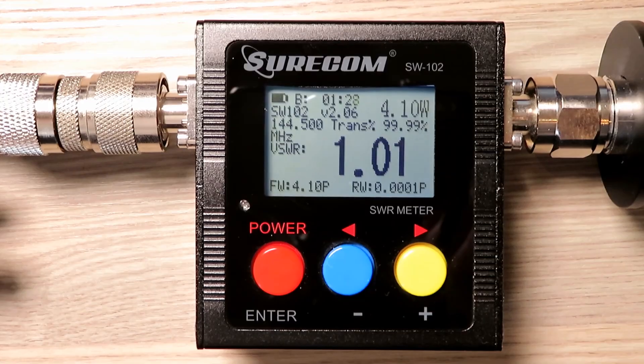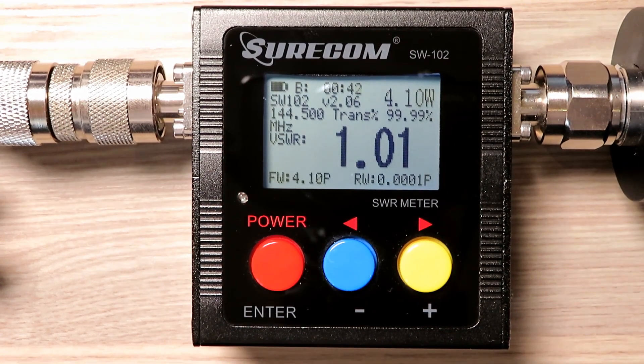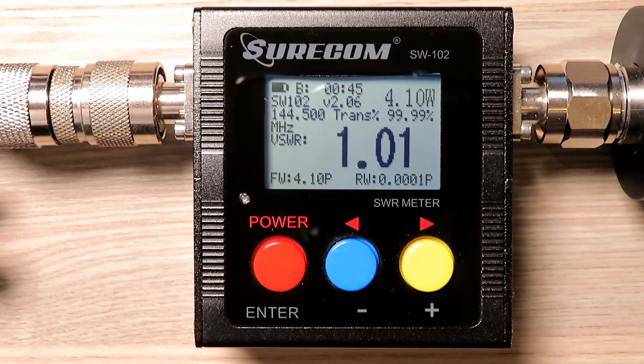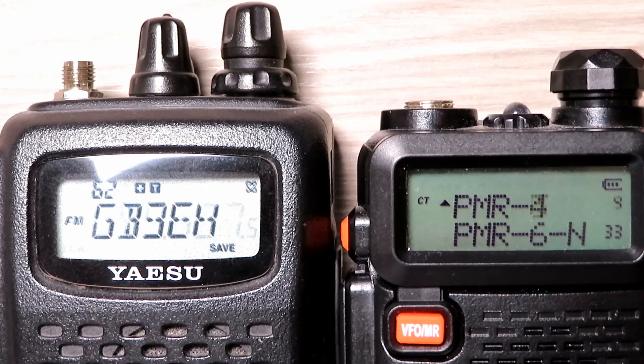Just for a bit of fun, we put the Yaesu FT-60 on there and got 4.26 watts on UHF and a steady 4.1 watts on 2 meters. So these are all fairly comparable, and we'll take all three of them out for a field test in the next episode.